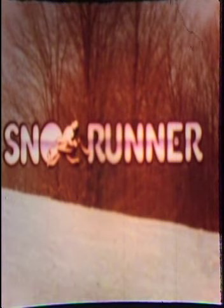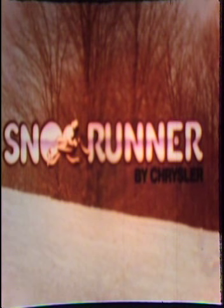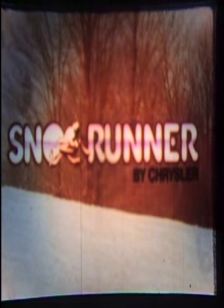Now you can warm up to winter with the all-new SnowRunner by Chrysler. SnowRunner is your personal off-road motorbike on skis. Goes wherever you please. When the road runs out or wheeled vehicles get snowbound, SnowRunner gets you going.